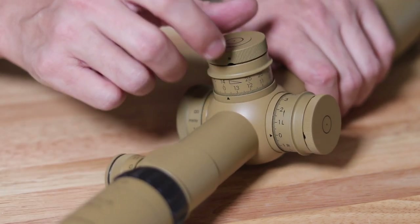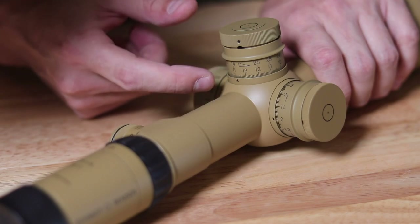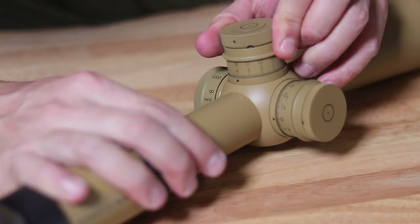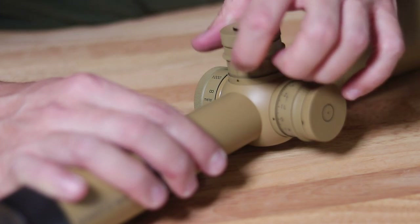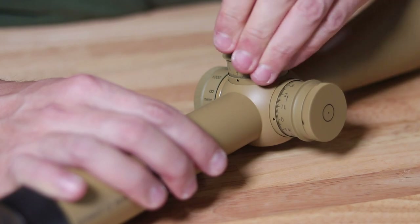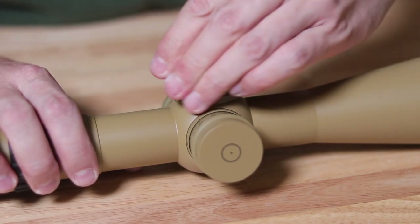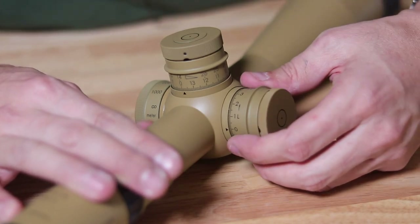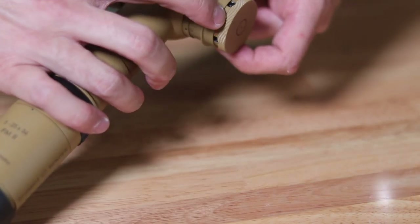In regards to elevation, we're at negative two. There's a little indicator circle, and you have two sets of numbers: zero to 14 on the bottom and 14 to 26 at the top. Once I turn it to 14, you'll see this indicator pop up, showing that we're in the higher elevation range — and we can go all the way to 26. When we come back down, the indicator goes flat again. It's a pretty cool feature. Same thing with the windage — there's a locking mechanism with large lettering that reads 'LOCKED.'